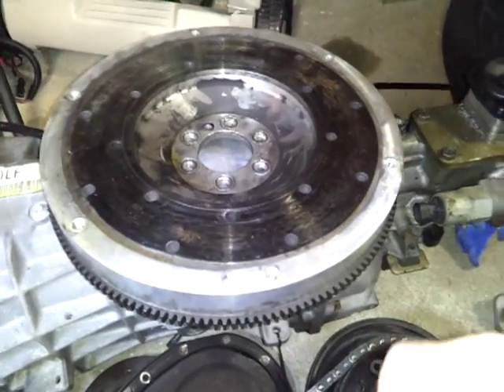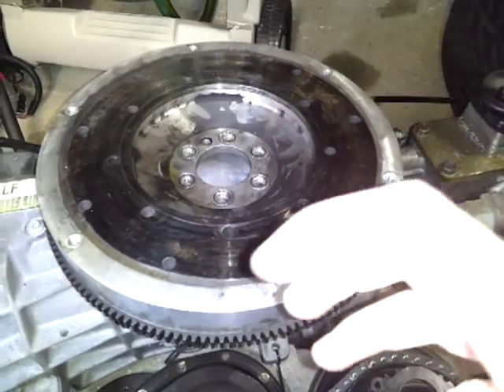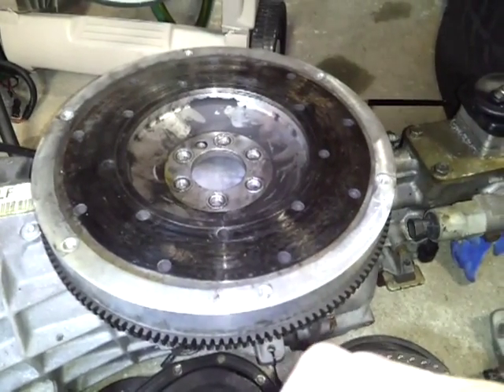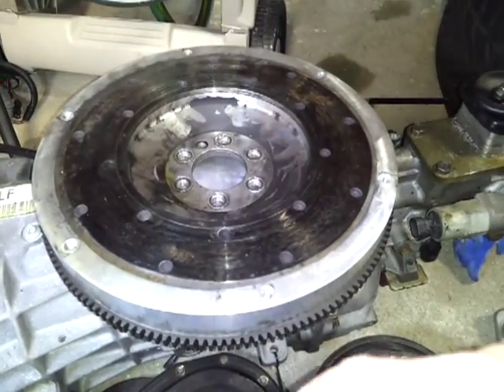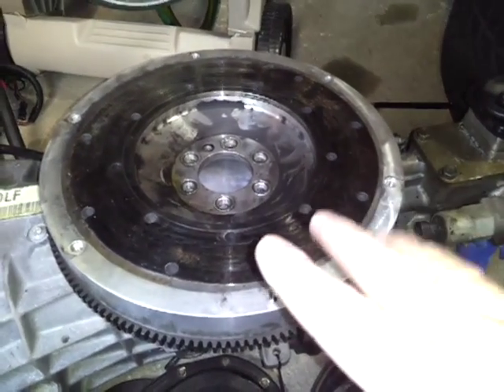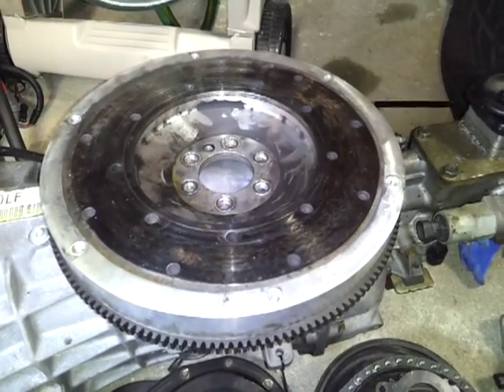It's kind of a pain to drive these in a regular street car, especially if you have a really grabby clutch that grabs instantly. You have to rev it really high — it'll stall if you don't keep it at high RPMs. So you might want to steer clear of these if you have a street driven car.